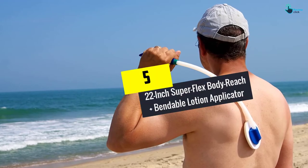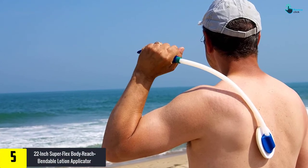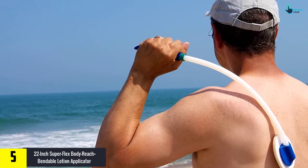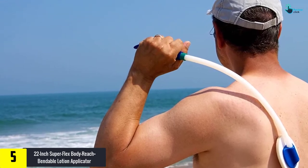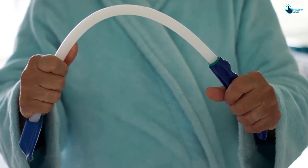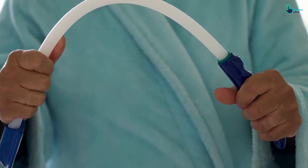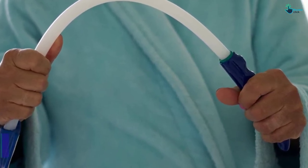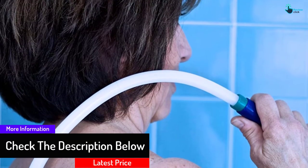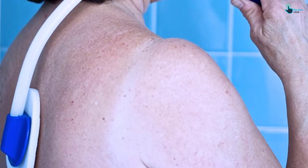Starting at number 5, we have the 22-inch Superflex Body Reach Plus Bendable Lotion Applicator. This is a long 22-inch handled lotion applicator that features a lightweight design that you can use straight or bend to your most appropriate angle. It is made of tough and durable materials, proudly a USA product. It includes six two-sided spongeables that you can easily wash in the washing machine, and each of them can last for almost 100 use cycles. Its long handle is ideal for individuals with limited hand motion range, and it works well for the back as well as legs and feet.